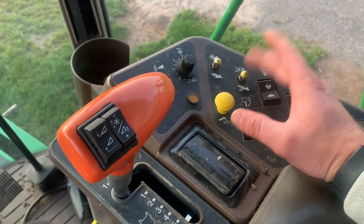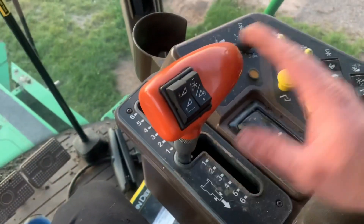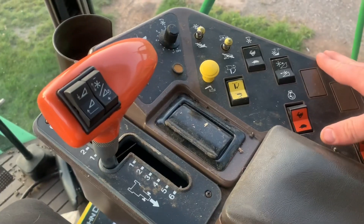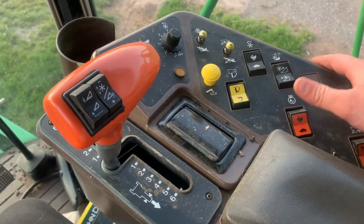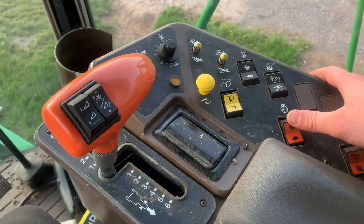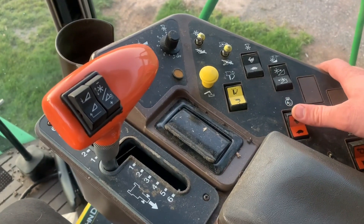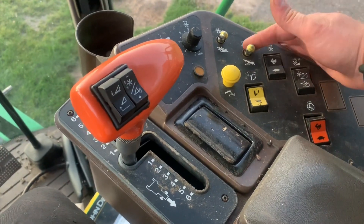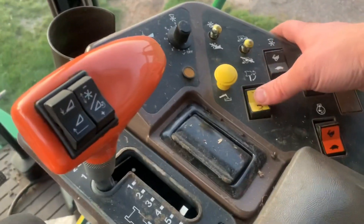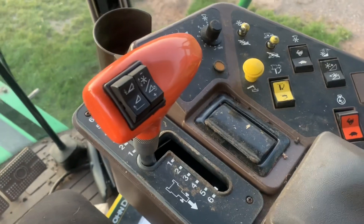If you have certain switches turned on you can't always turn the threshing unit on, and if you get off the seat it will actually shut the head off. For RPM, this has low, medium, and high — there's no throttle like you see on a tractor. Low is just idle, medium I'll sometimes use when unloading, and high is for going. I put it on high, engage the threshing unit, and go forward. When I go to unload, this swings the auger in and out, and when it's all the way out this is the button you pull up to start unloading.